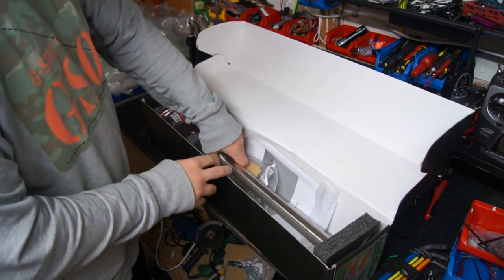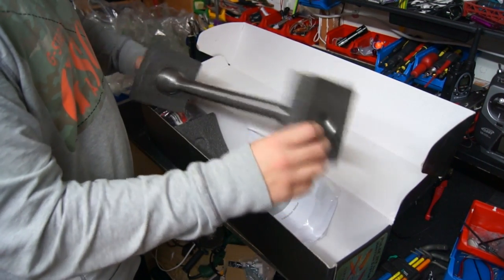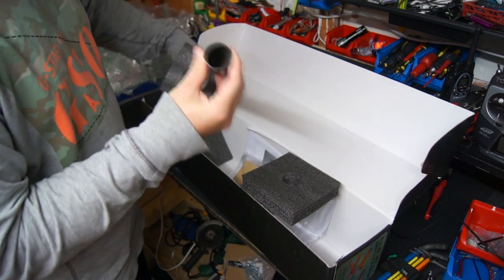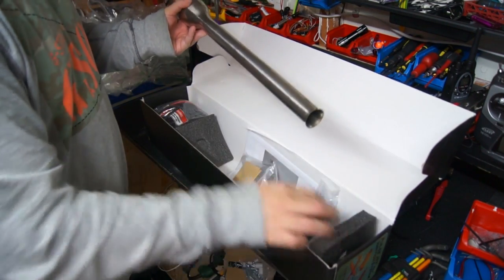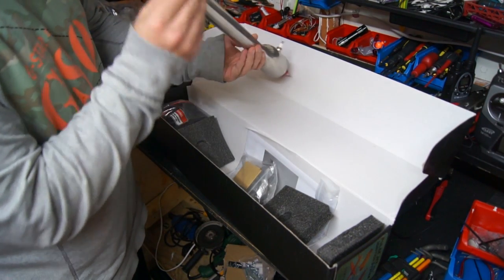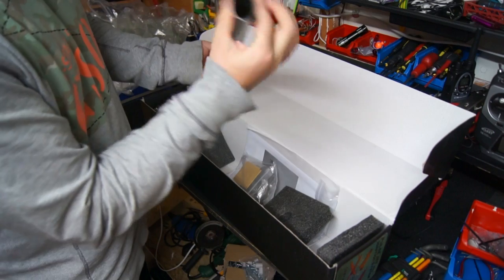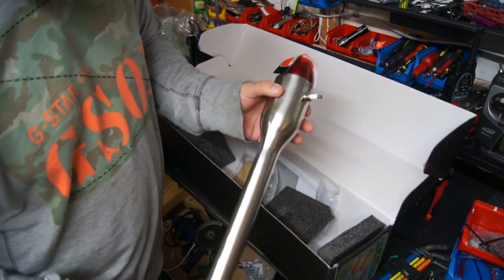Straight away you can see that the quality is not as you would expect. It's very very bumpy and as Bruce said it's also oval — it's not circular. You can see that this distance is shorter than that distance — very oval. The workmanship on it is pretty shoddy.